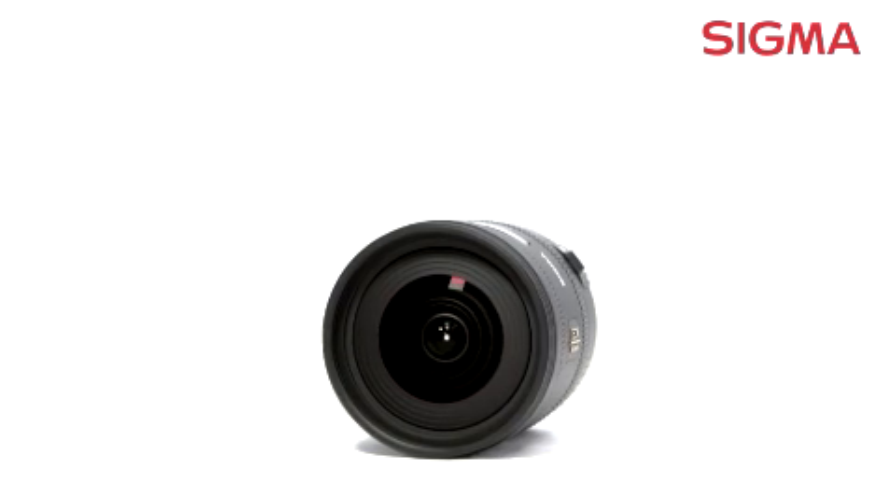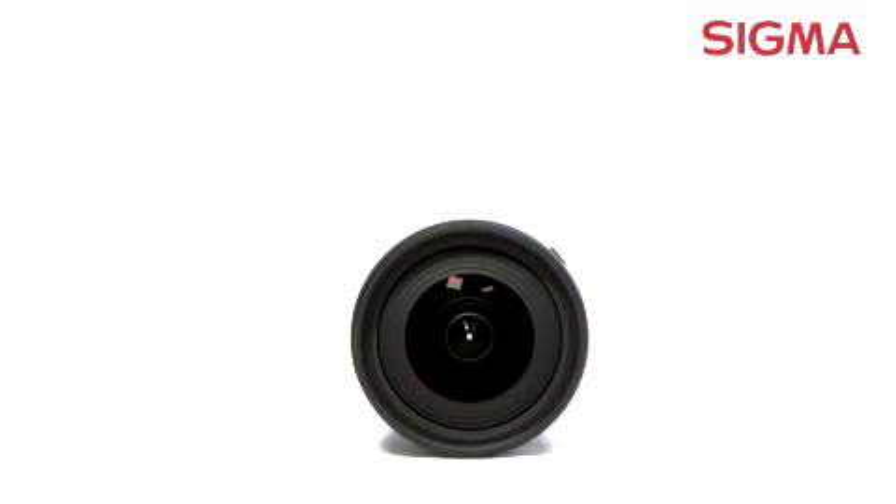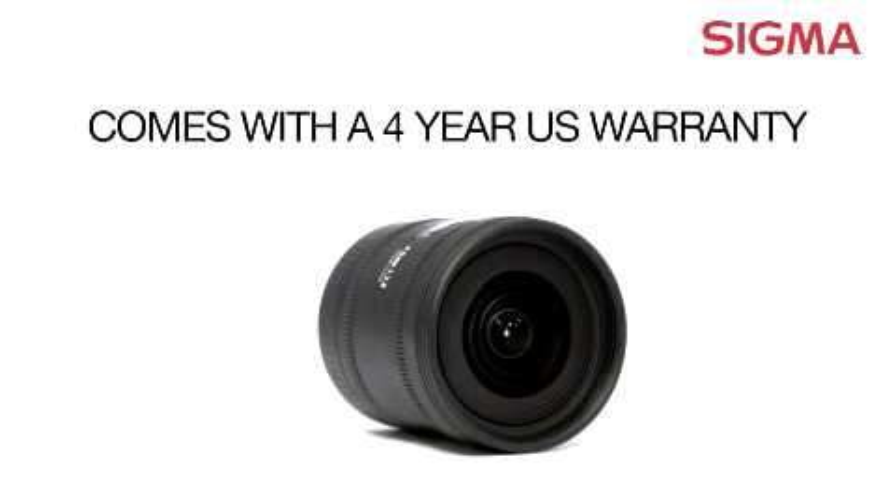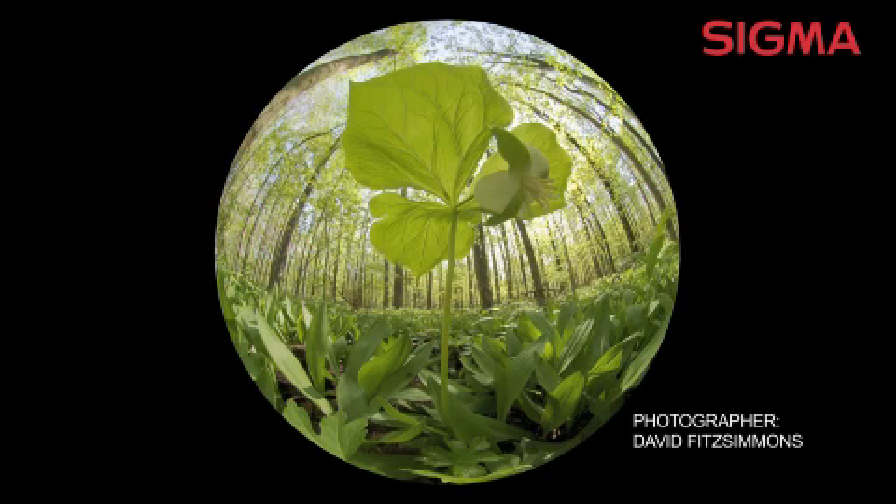Designed exclusively for use with smaller chip APS-C cameras only, it works with a number of brand names and comes with a four year US warranty. The circular field of view gives you striking images that have an exaggerated perspective of a close subject and a distorted view of the surrounding background.